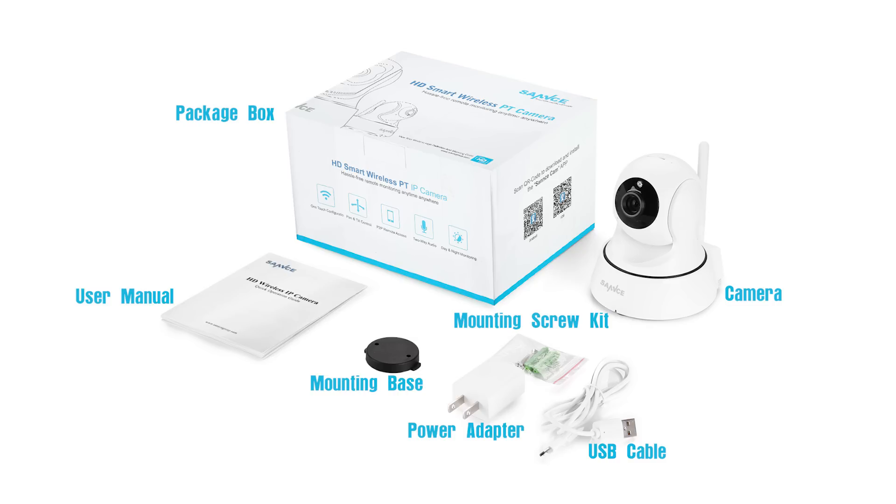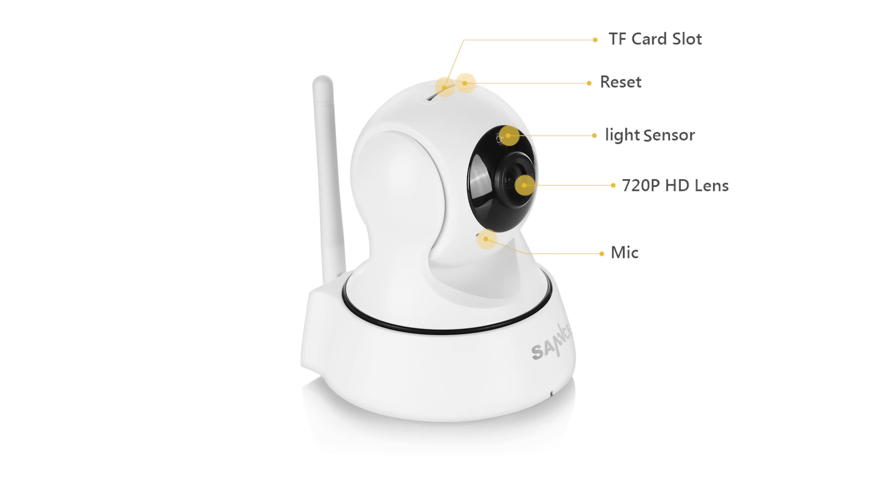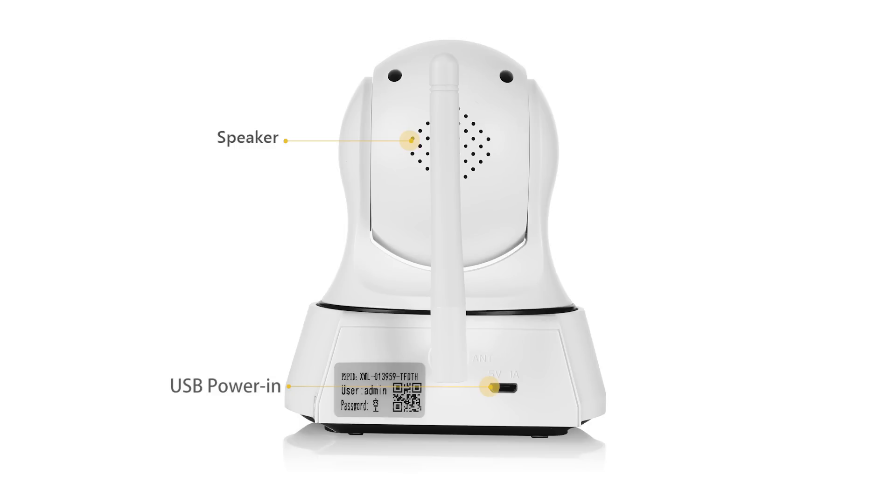Please note that the components shown on the video are just for your reference. Now let's take a look at the camera. On top of the camera you see a TF card slot and the reset button, 720p HD lens and the mic. On the back, you'll find the speaker and the USB power in port.